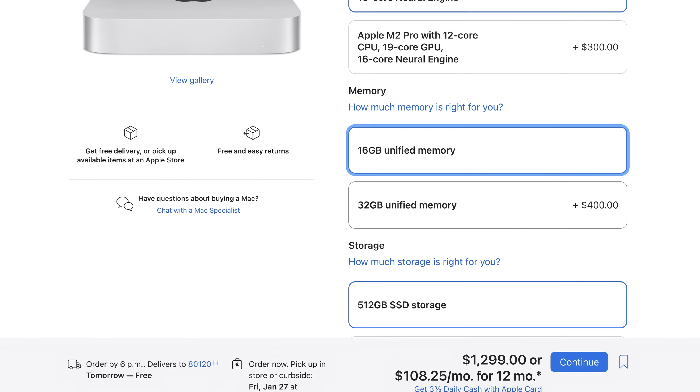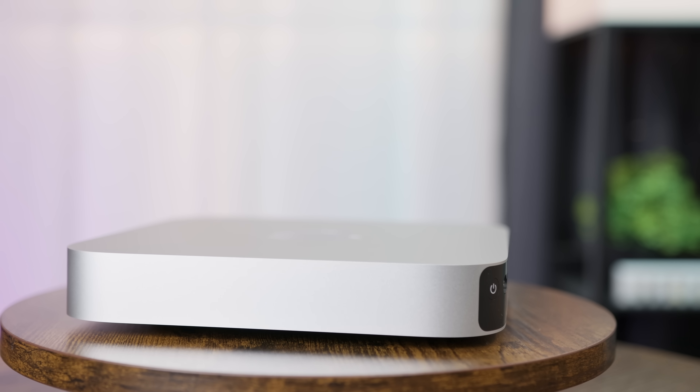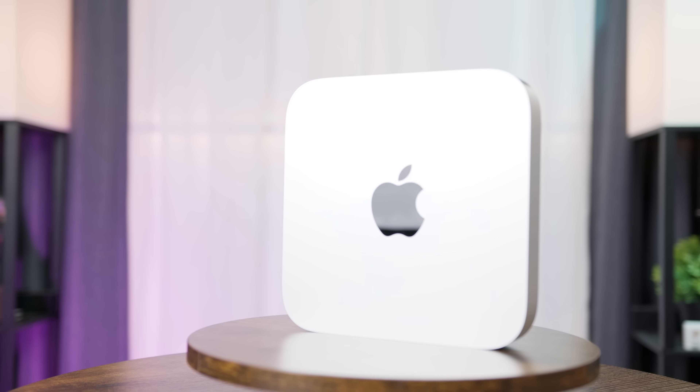Really close to the same level of performance for power users and creatives at a significantly lower price — but Apple gets you with the upgrades. Most users doing the level of work that would require an M2 Pro also very likely need at least 32GB of memory, and that $400 upgrade brings the price so close to the Mac Studio, which already has 32GB of RAM plus a 24-core GPU, dual media engines, and front ports. While the base M2 Pro Mac Mini is a good value and is favorably placed between the M2 Mini and M1 Mac Studio, as someone who consistently pushes their equipment to the limit, I don't have any buyer's remorse over buying the Mac Studio 10 months ago — I still think it was the right decision — but I'm also excited to see just how far I can push this Mac Mini.